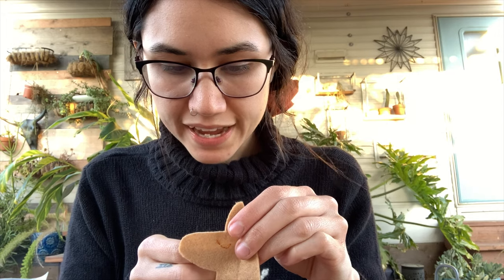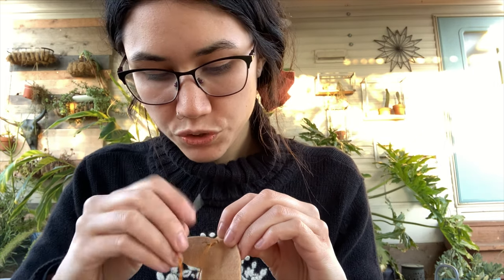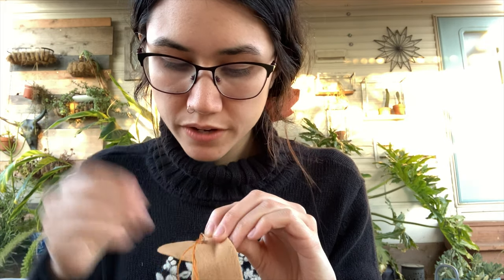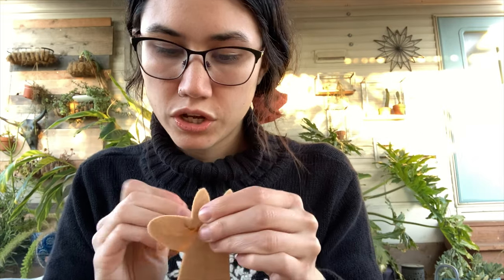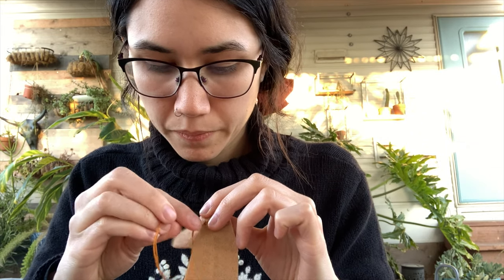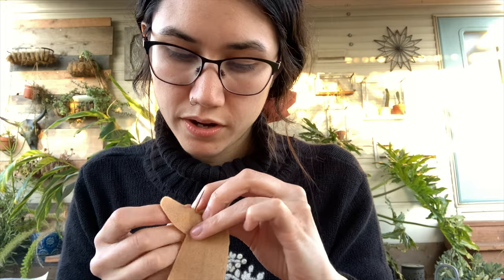I'm going to add some eyelashes here — just short little eyelashes. Then more down here. And I just want to make the eye a little bit thicker, so I'm going to go back over these little parts one more time to complete the eye.